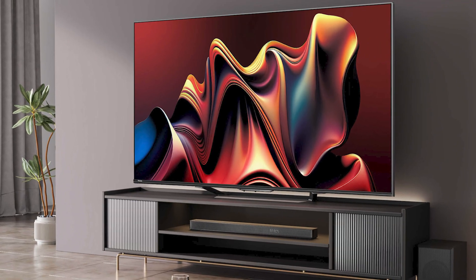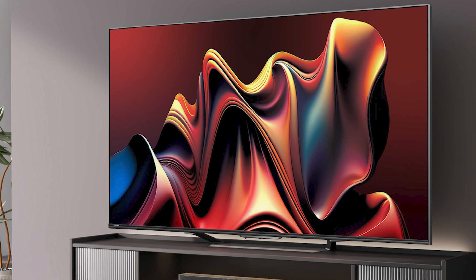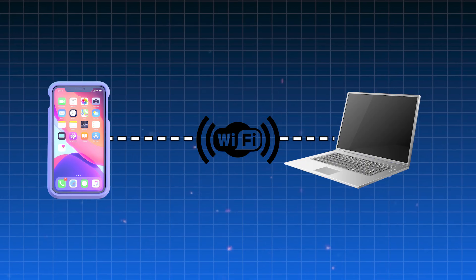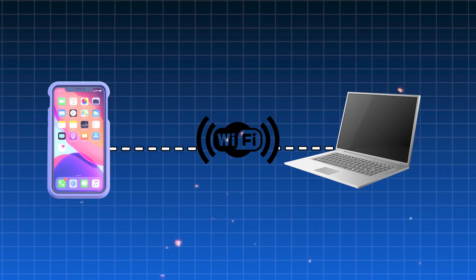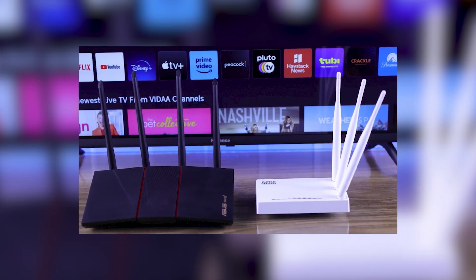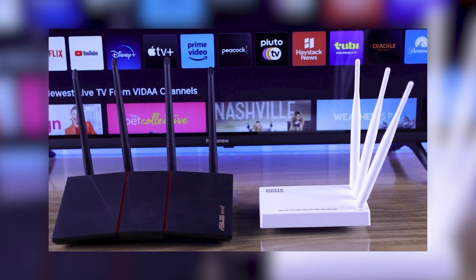If your Hisense TV won't connect to Wi-Fi, the first thing you should do is check if the problem is with the TV or the network itself. Try connecting another device, like your phone or laptop, to the same Wi-Fi. If those devices connect without any problem, then the issue is likely with the TV. Also, take a look at your Wi-Fi router and make sure it's on and working. If the lights on the router are off or blinking strangely, that could mean there's a network issue.